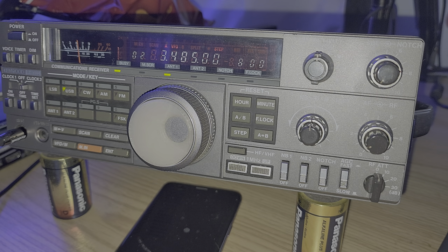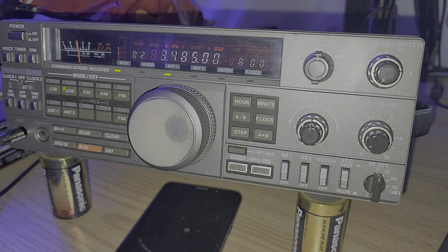Pretty happy to have it back, and it's really cool to have it working. We'll leave it here on the bench a little bit more for tuning around. If you enjoy my videos, please subscribe, give us a thumbs up. Thank you for watching.